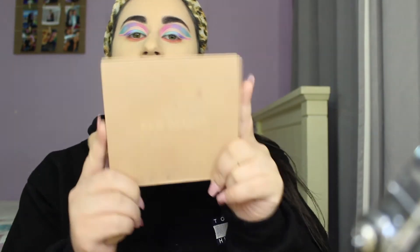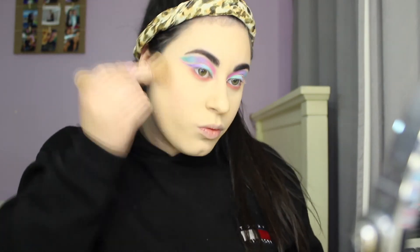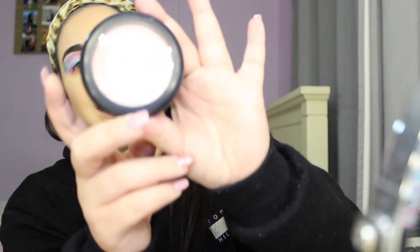I'm just going to do the rest of my face. For contouring I'm going to take, as usual, the KKW Beauty palettes and I'll be using these two shades. For blush I'll be taking California by Benefit. For highlight I'll be taking the MAC highlighter — it's actually Beaming Blush Extra Dimension Skin Finish — it's really nice.